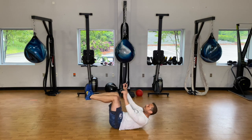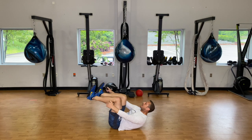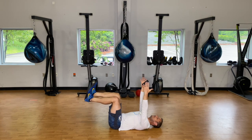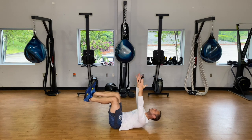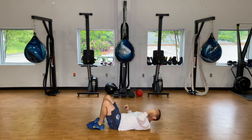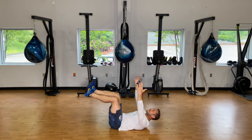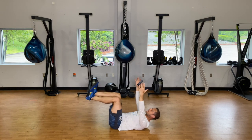Bring those feet together and shake it out. We're starting with a dead bug hold — toes flexed back towards you, about 90 degrees at the foot, 90 degrees at the knee, 90 degrees at the hips. Instead of leading with your face, lead with your chest and fingertips, keeping your head neutral and looking straight up. On heel taps, stay in this position and slowly tap the heels to the ground — keep everything bent.